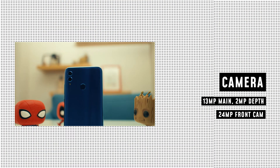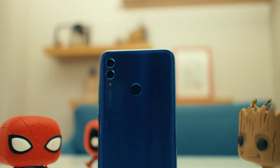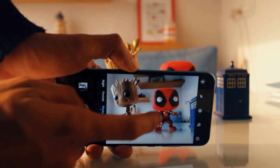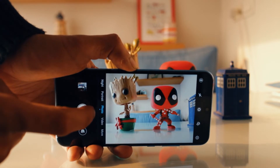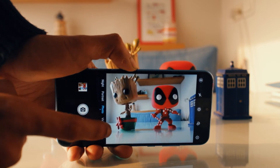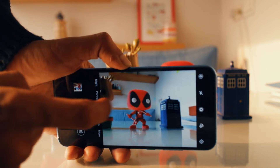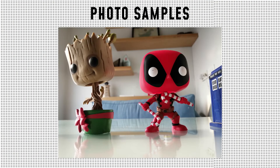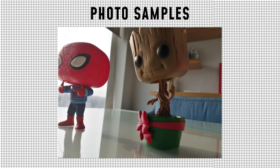The reason I'm talking about the camera first is because it surprised me the most. In budget phones I don't really expect a good camera, especially in a phone this cheap. But the camera is actually pretty good — there's a 13-megapixel primary lens with a 2-megapixel depth sensor, and on the front there's a 24-megapixel lens. It captures quite a lot of detail and the clarity is really good, and the photos look really vivid.